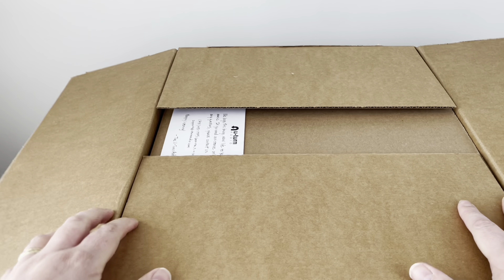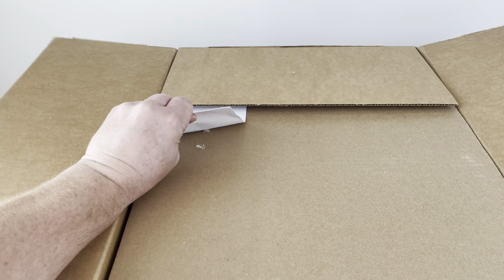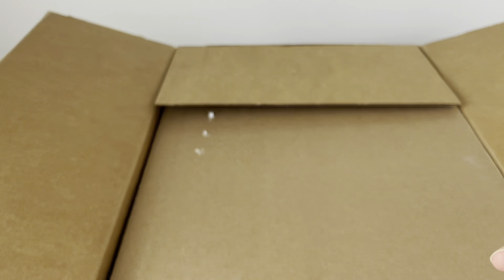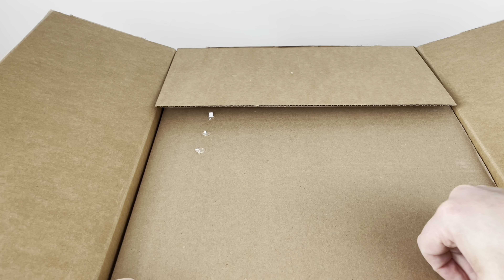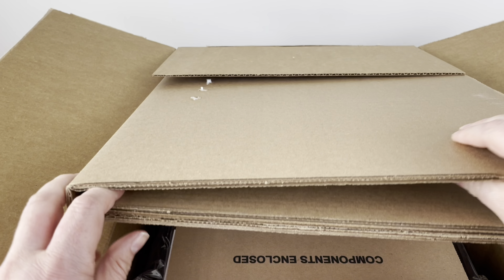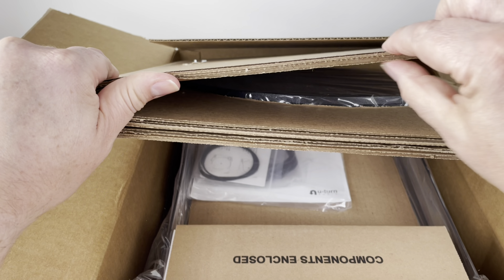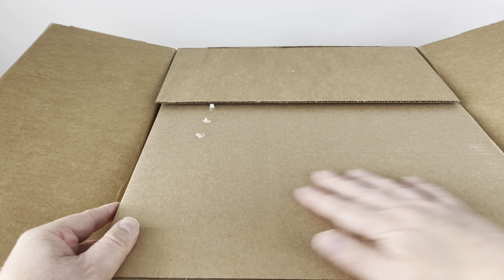Let's go ahead and open it up and see what we got. Starts off with a nice little note — 'We hope this brings new life to your music.' I'm glad they have the layer of cardboard there so if you use a knife to open up the top like I just did, they give you several layers of protection. It is good that there's some cardboard there.